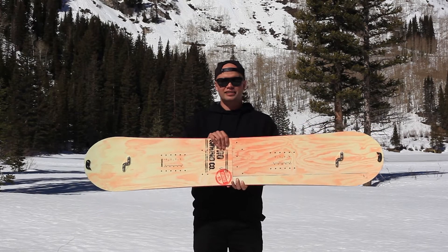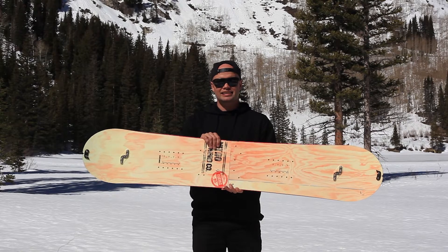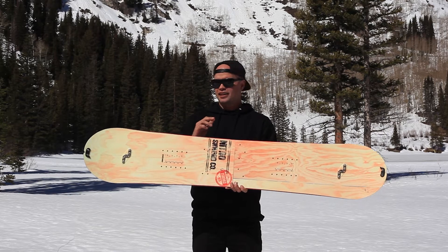What's up everybody, I'm the Nitro team manager here in the Utah backcountry, proud to show you our new 2016 Nitro Nomad splitboard. This is the most affordable splitboard on the market.